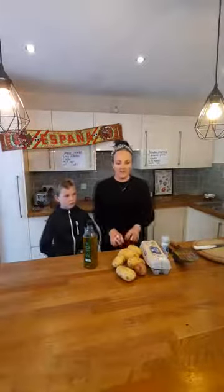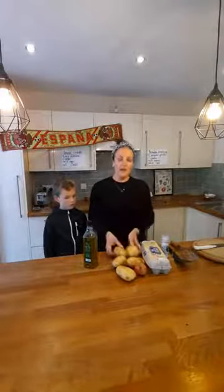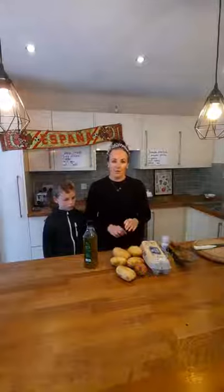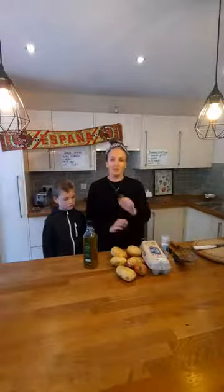The first thing we need to do is peel and wash our potatoes, and then I'll show you how to slice them. Get your potatoes, peel and wash them. Actually, before we do that, you need to wash your hands. Make sure you've washed your hands and make sure you've got a grown-up to help you.